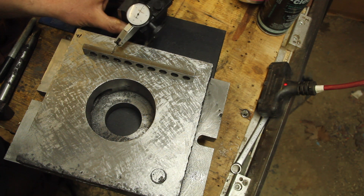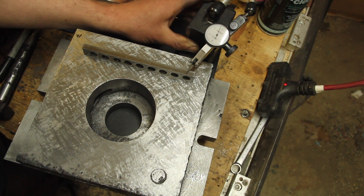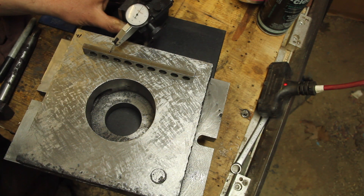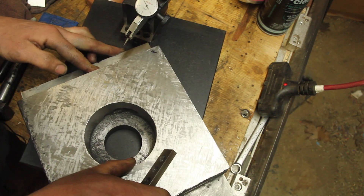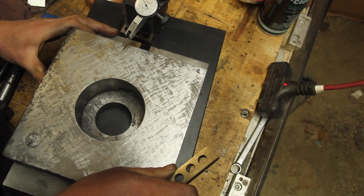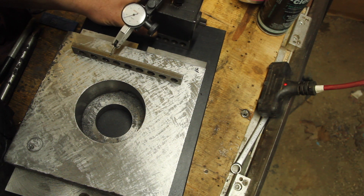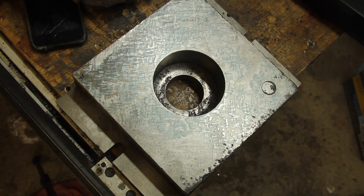It occurred to me that trying to check something for parallelism using the indicator on a surface that by its nature is somewhat uneven is not really a good idea. So I put a parallel on here — I did check the parallel to make sure it was actually parallel. Now I'm going through and checking for parallelism on this, and I can adjust as I scrape. Checking with the indicator, it looked like this corner is low, which is the same thing the print tells us. So I think we're on the right track — we'll just keep scraping.